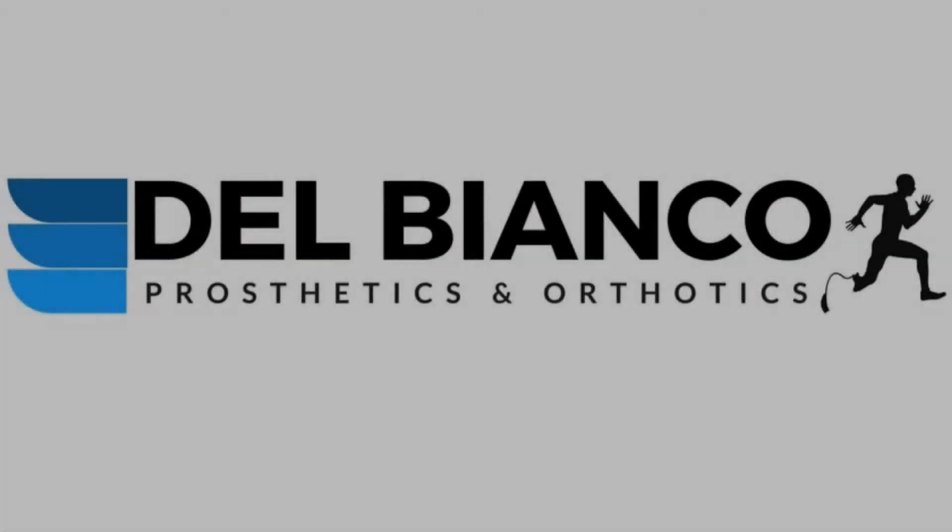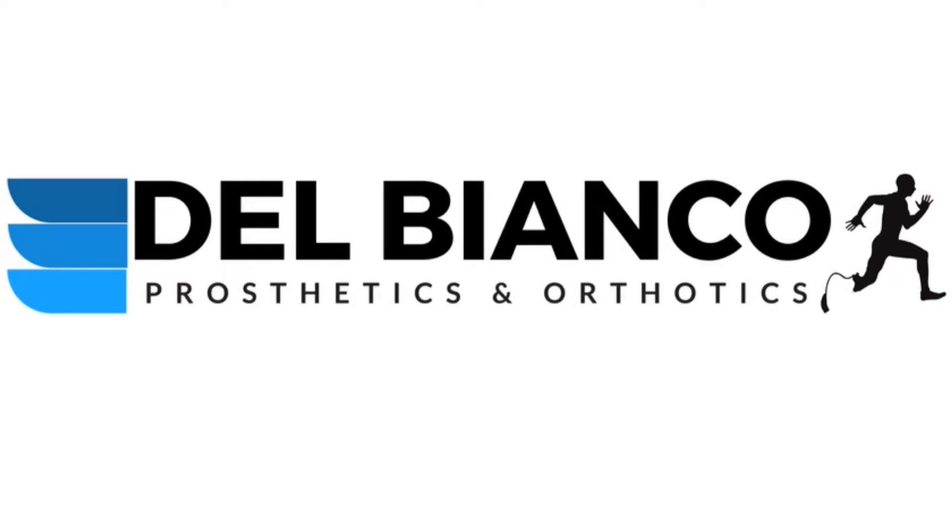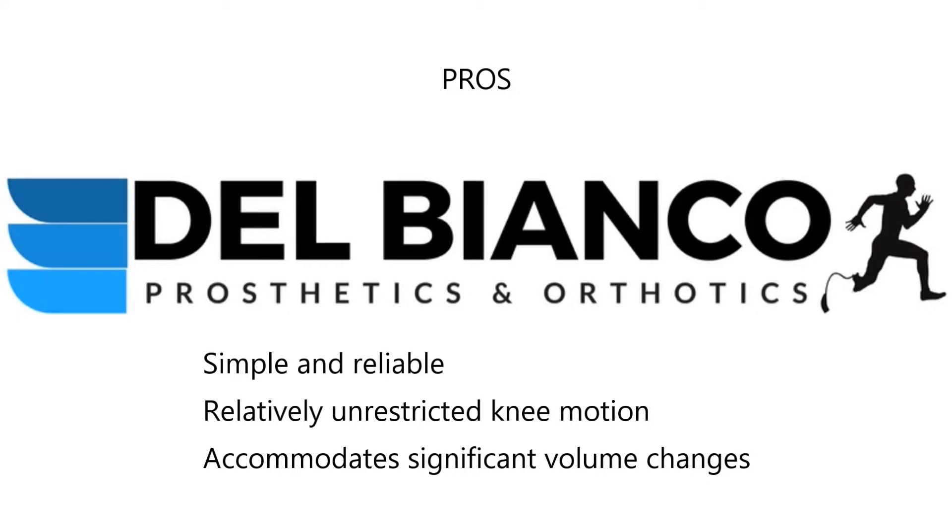Every prosthetic system has pros and cons. No perfect system exists and no one system works for everyone. Consider our additional videos for suction and vacuum prosthetic suspensions to learn more. Pin locking systems are easy and reliable. They have very little effect on knee motion compared to other systems and they can handle changes in limb volume better than most.